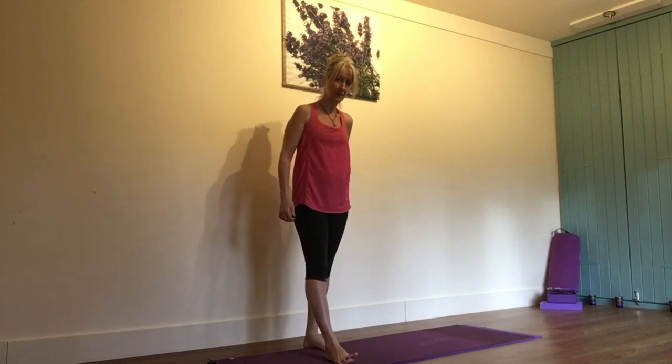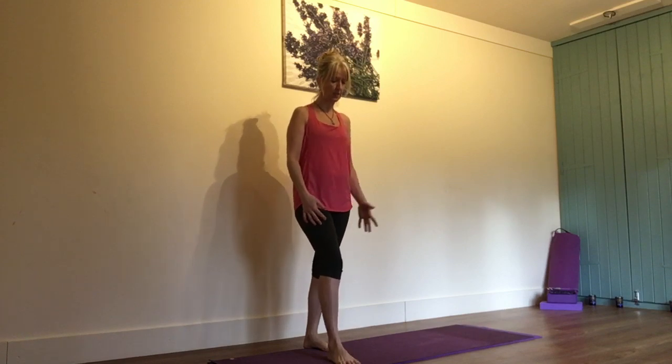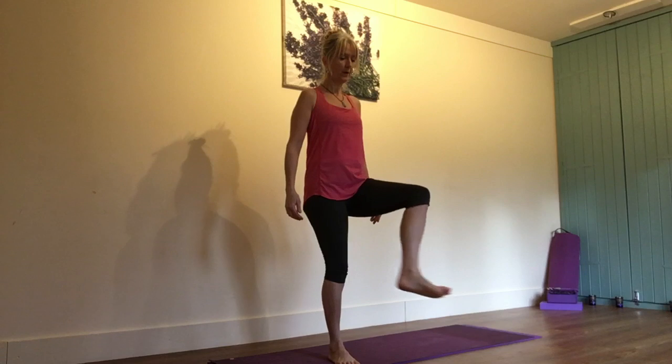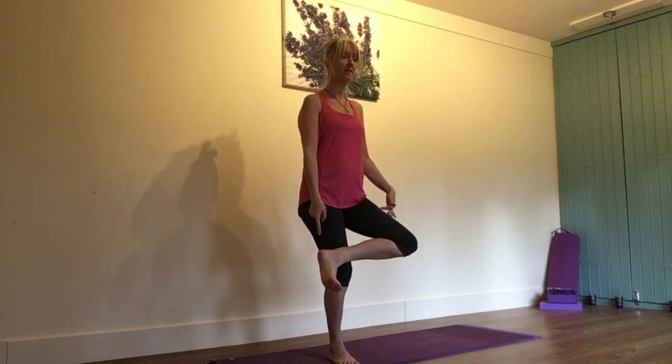So let's look at a simple standing balance to stretch out that pose. We're going to focus on stretching the left side to start with, so the right toes are going to be spread and we're going to keep the knee softened. We're going to engage through the core muscles by gently drawing the navel in, and we're going to take that left foot just above the knee, turn the knee out, and flex the foot.